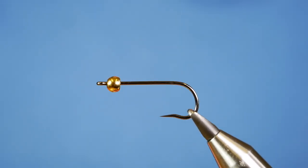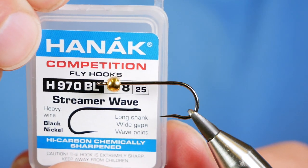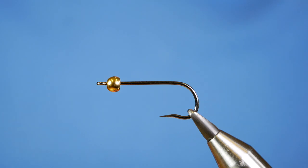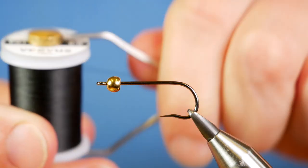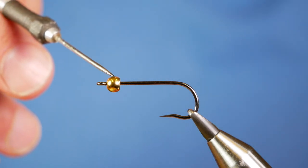In the vise is a Hanak H970 barbless hook. This one's at size 8. It's on a heavy wire hook and it's in black nickel. The thread I'm going to be using today is the Vivas F01 at 6.0. I've stuck a 4mm countersunk gold tungsten bead on the hook itself.